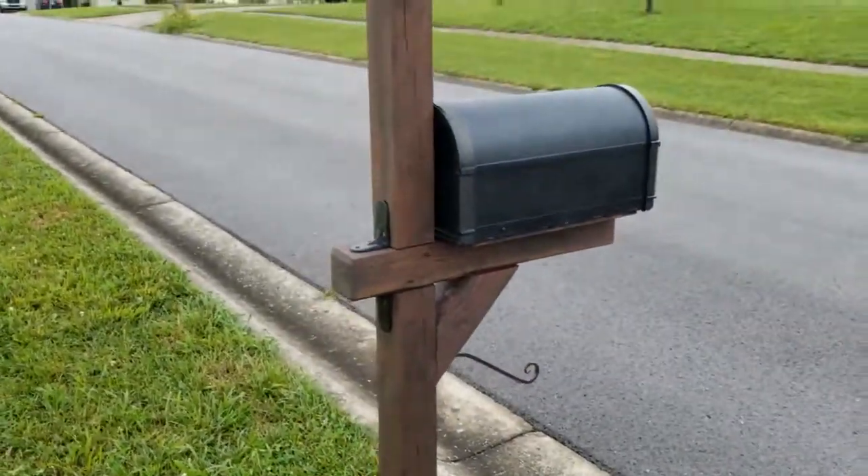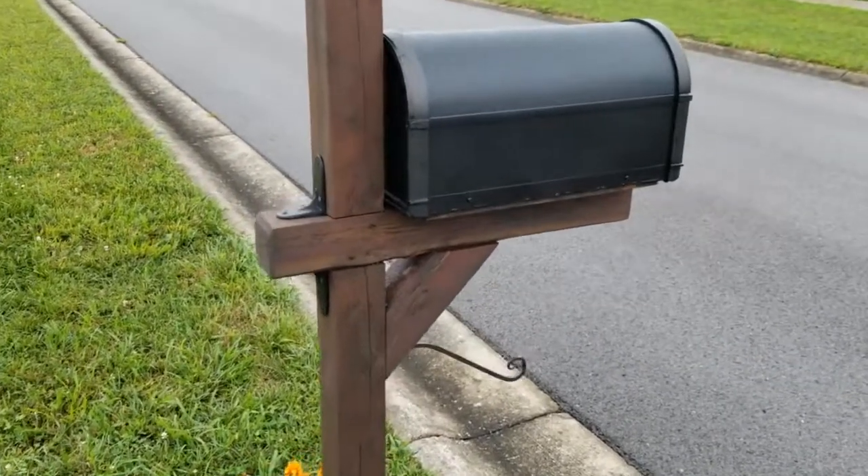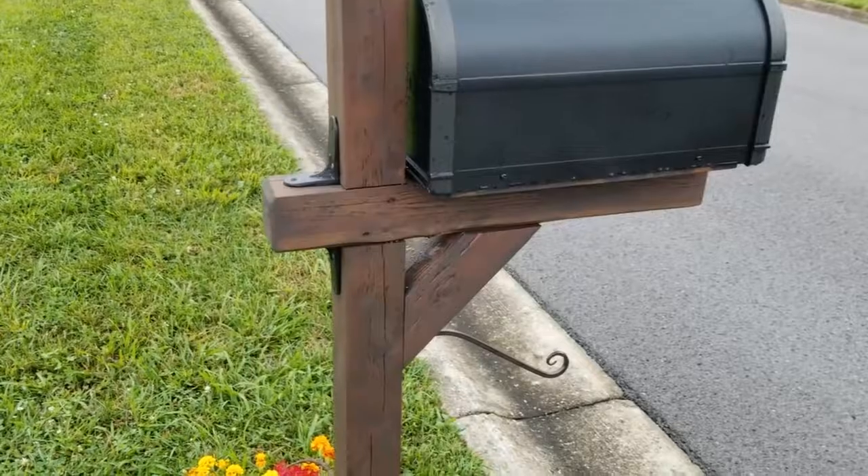Anyway guys, I hope you enjoyed this video. I hope it gave you ideas on ways to dress up your mailbox. I hope you enjoyed this project and I will see you in the next one.